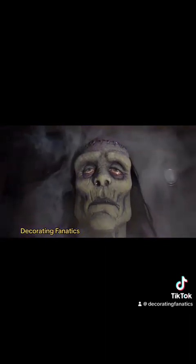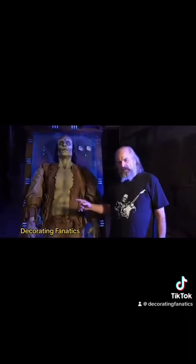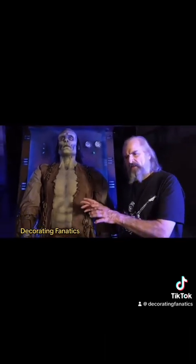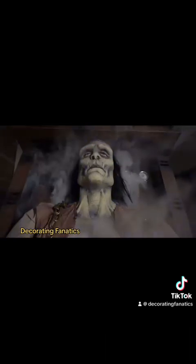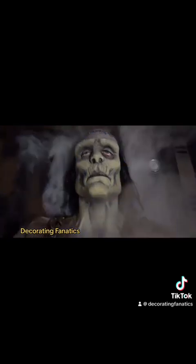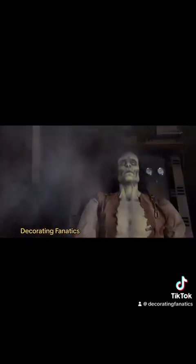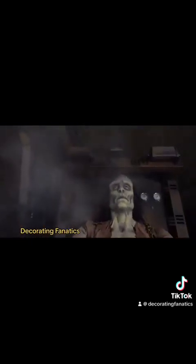This is Frankenstein's Experiment. We designed this around Mary Shelley's original Frankenstein script — she described yellowy flesh, kind of yellowy green, gray eyes, black hair, very tall. And this is what he does.